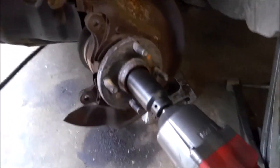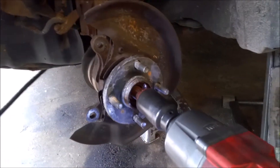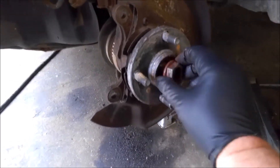30 millimeter axle socket, and then this should come right out. Wow, that was really loose. Got to push on it to make sure it'll go in, which it does, so we can take this off.